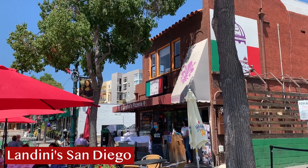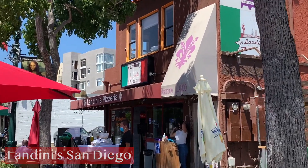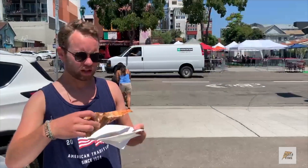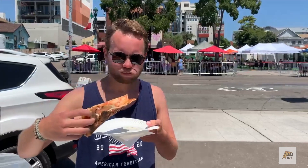Landini's Pizzeria, Little Italy, beautiful San Diego. Just got done with the pizza, going to try a slice. Landini's Pizza, it's time to review — good undercarriage. Little Italy, San Diego.